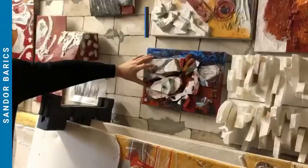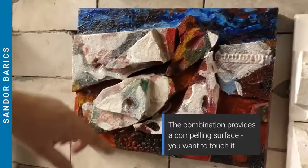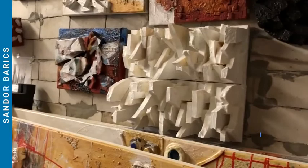Plastic, for me, is remnants of our society — basically waste that our society is creating. The sand in combination with acrylic creates a very compelling surface, so you really feel that you must touch the artworks.